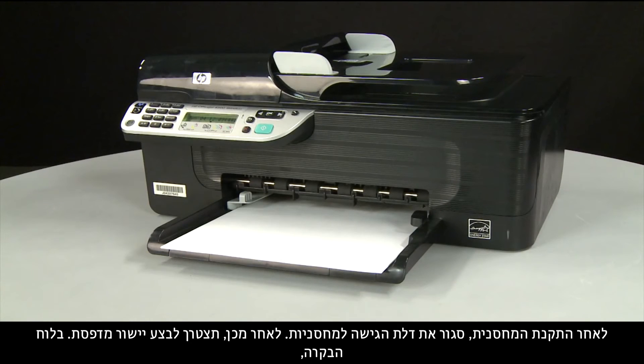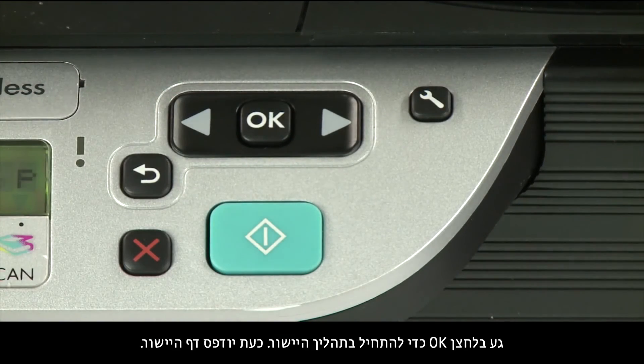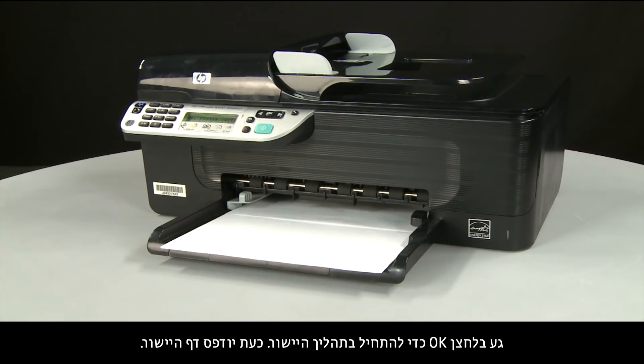Next you will need to perform a printer alignment. On the control panel, press the OK button to start the alignment process, and an alignment page prints.